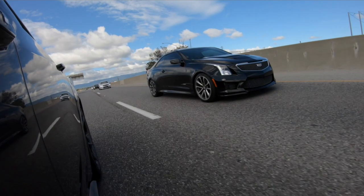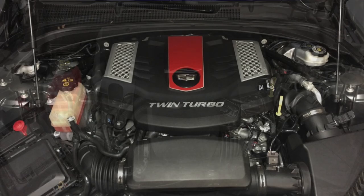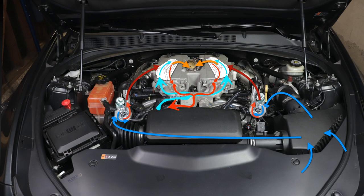I have three words for you: bleed your intercooler. ATSVs, CTS Vsports, and XTS Vsports all have a very similar engine — the LF4 or LF3 — and they both have water-to-air intercooling systems. If there are any bubbles in that system, it could be robbing you of precious horsepower. The ATSV crowd is catching on, but the Vsport owners need to check into their system as well to ensure you're getting all you can out of your car.